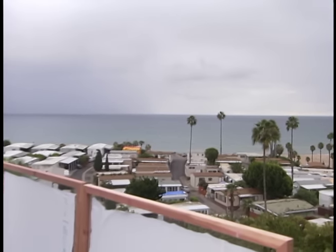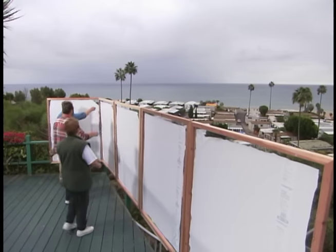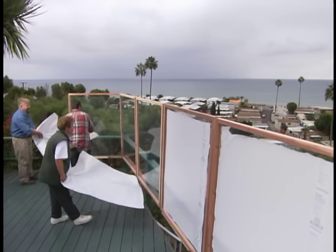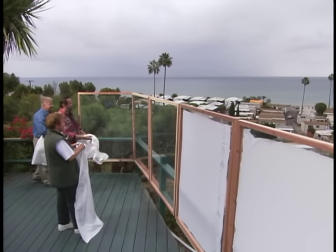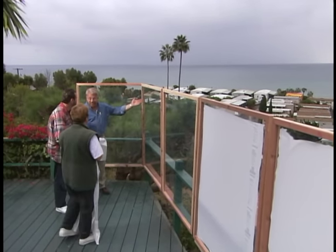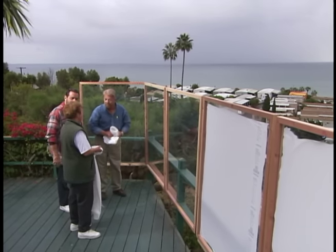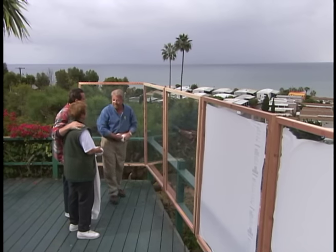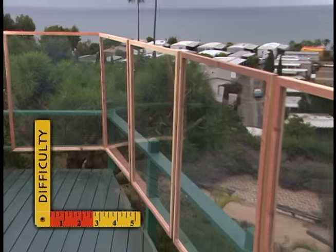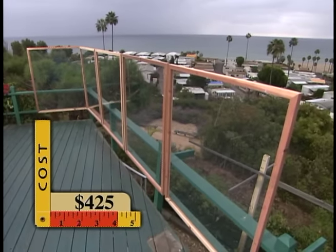Finally, Doris and Larry are ready for the unveiling. They pull off the protective film together on the count of three. As storm clouds roll over the ocean, Doris' new windbreak might get christened sooner than we expected. It can't stop the rain from falling, but I'm confident it will prevent gusty winds from keeping Doris indoors and allow her to enjoy this little piece of Pacific paradise.